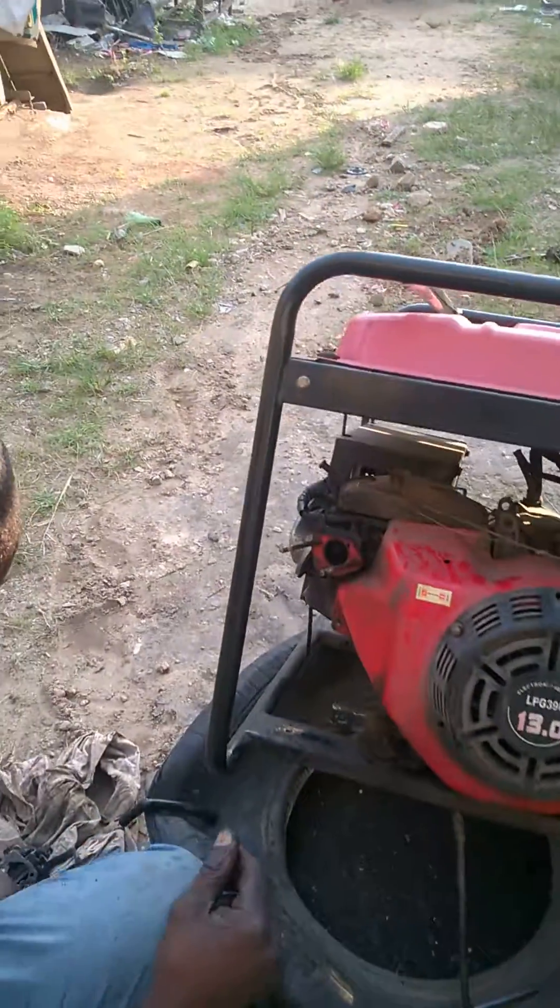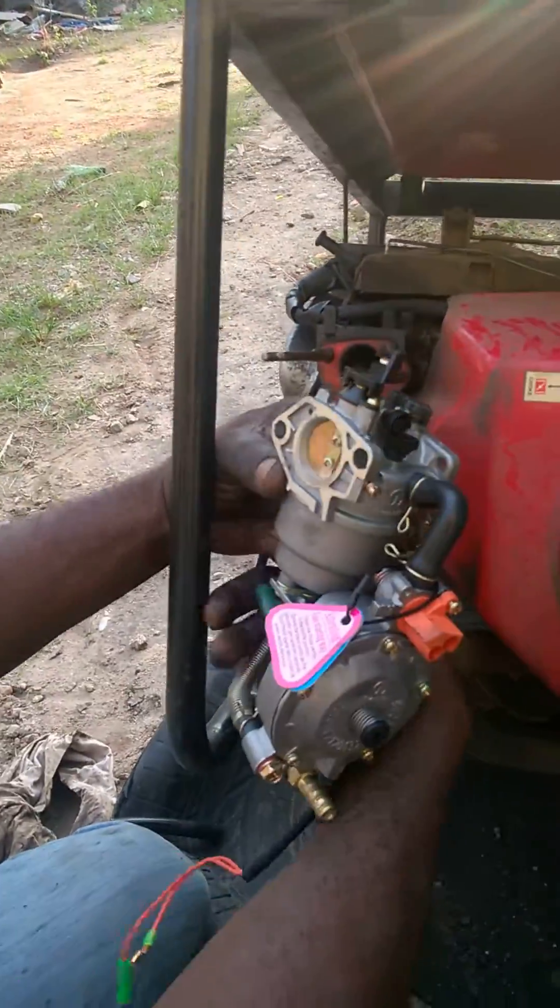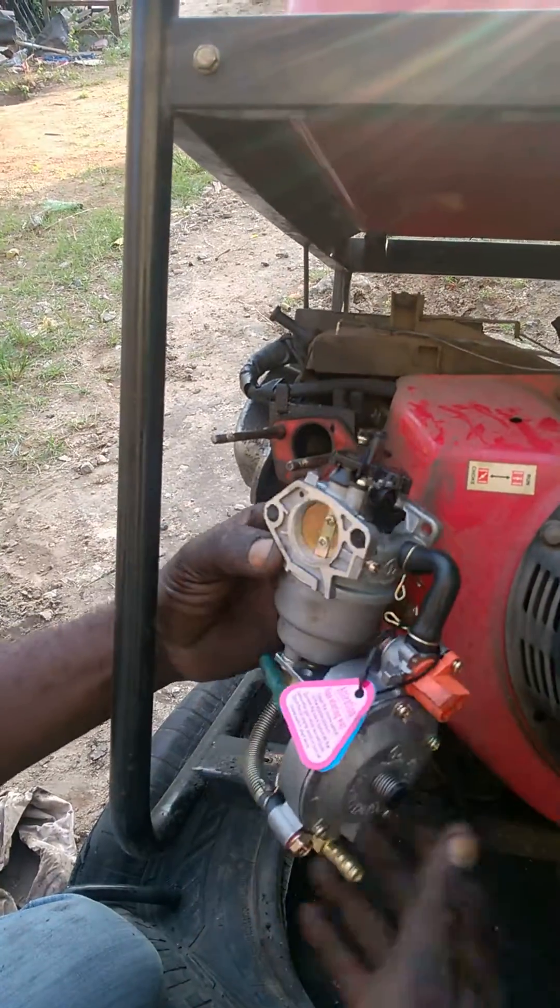Now it's going to put the hybrid carburetor in. You'll see the carburetor — showing it properly, the left and the right, and that's the inside.